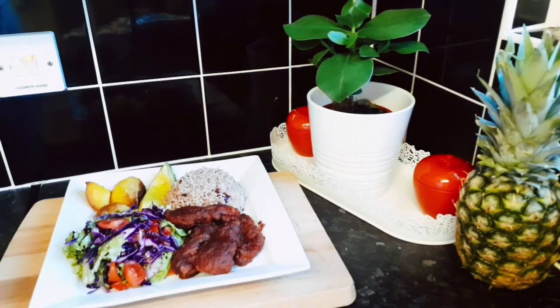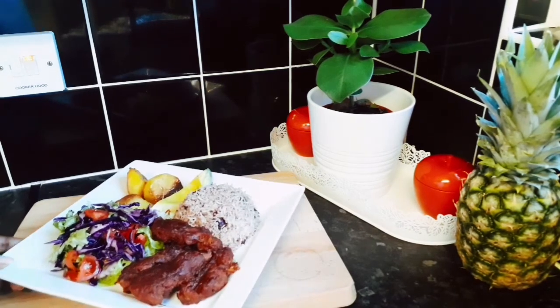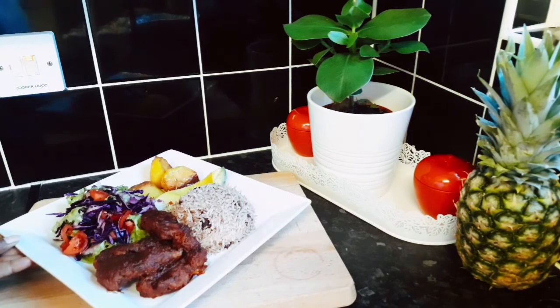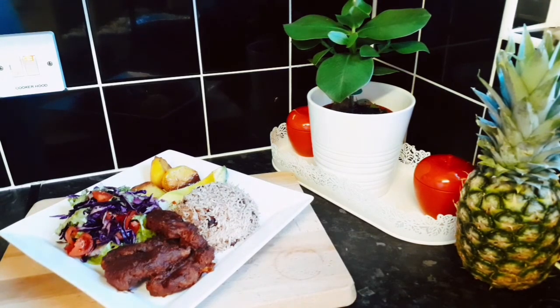Here's the finished product, guys — my Jamaican rice and peas cooked in natural coconut milk. I'm having it with some sautéed mushrooms, barbecue mushrooms, salad, avocado, and some roasted potatoes. Look how fluffy the rice and peas are! And these mushrooms are absolutely divine — I can't wait to eat.